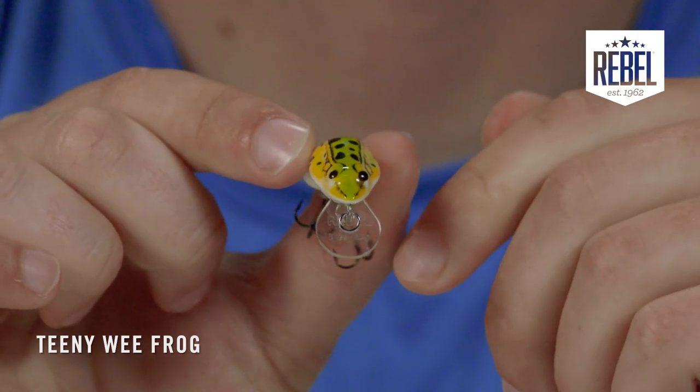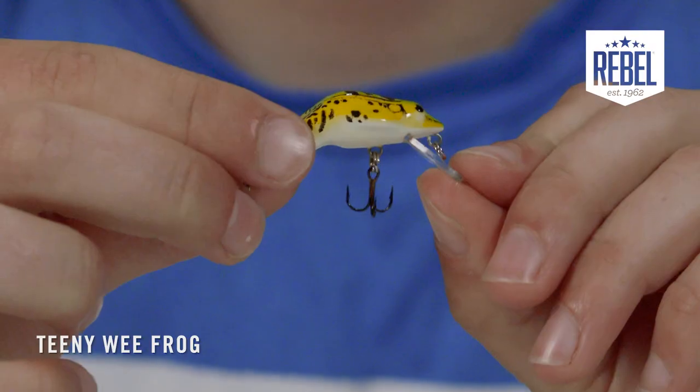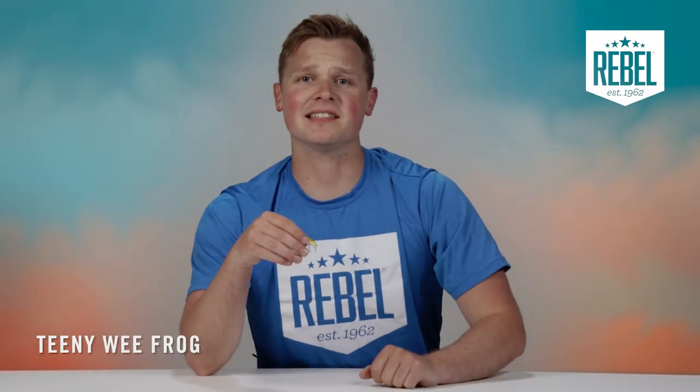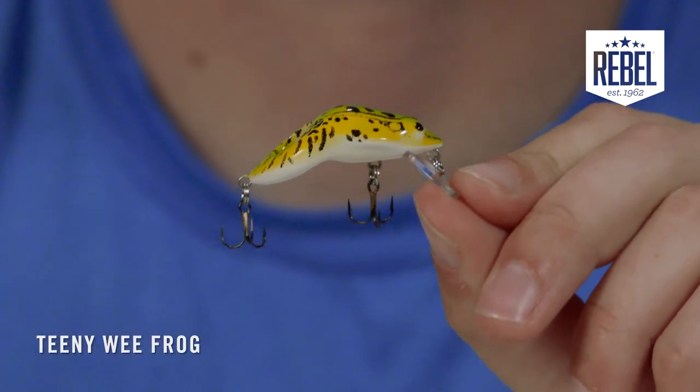Just like its big brother, the Wee Frog, the Teenie Wee Frog has a crazy erratic action under the water that all starts with this circle bill right here. This bill displaces more water and adds an extra action and kick to the bait. If you've ever spooked a frog off from the bank and heard it dart off towards the water, that's exactly what this Teenie Wee Frog is imitating — essentially a frantic frog running for cover.